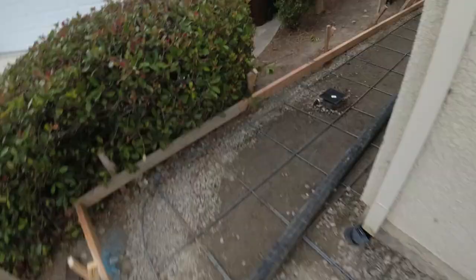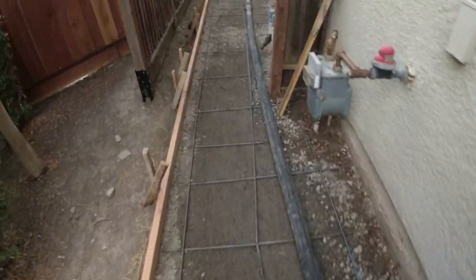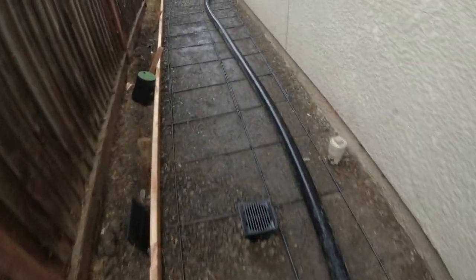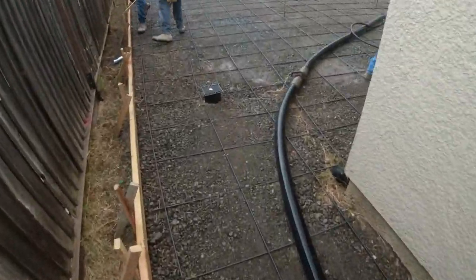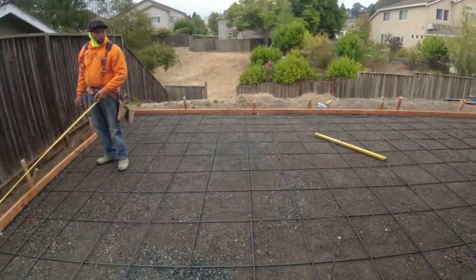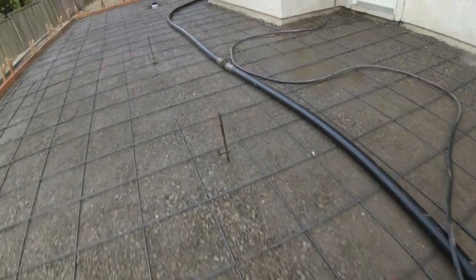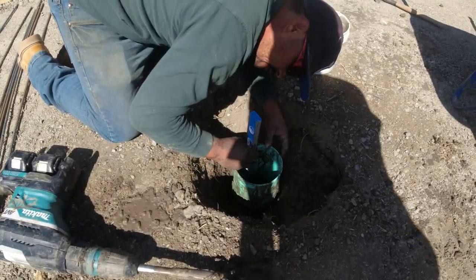We also made some adjustments with the existing drainage or the catch basins there. This patio was set up so the water can flow off. I don't like to leave drain boxes or catch basins in concrete if necessary — we will leave them in. But in this instance we didn't need them, but the client wanted to leave them in, so we left them in. We had to dig them out and kind of replumb them to make sure they were nice and straight.